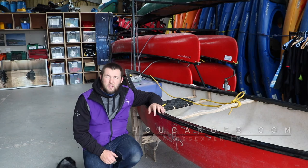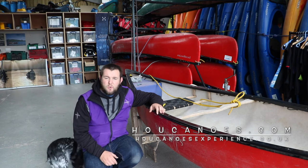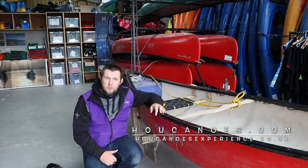So there we go — gunnels fitted to the boat, ready for the team here to carry on using it. If you have any questions on how to do this, drop us an email to info@hoocanoes.com and we'll be able to help. And if you're interested in what our Hoo Canoes Experience partners do, like Beyond Adventure here, head on over to hoocanoesexperience.com to have a look at what all of our partners do.